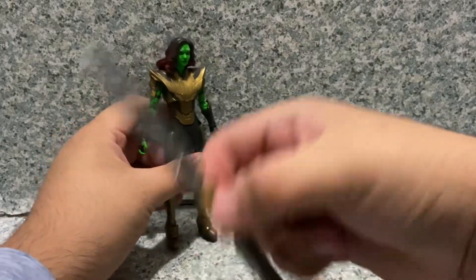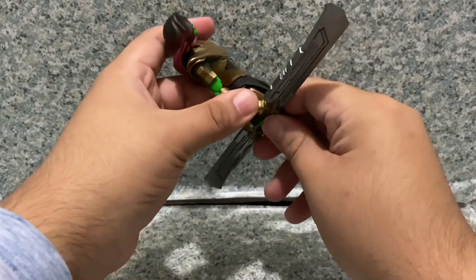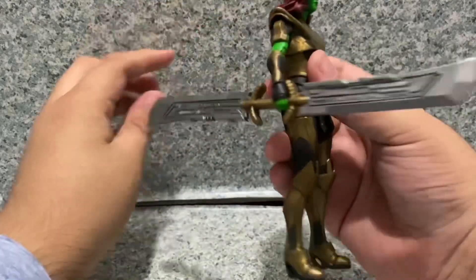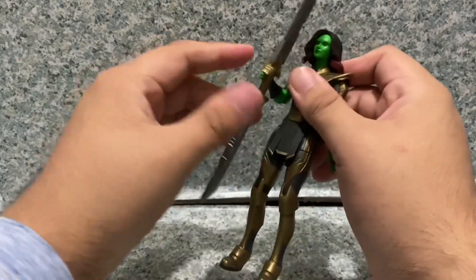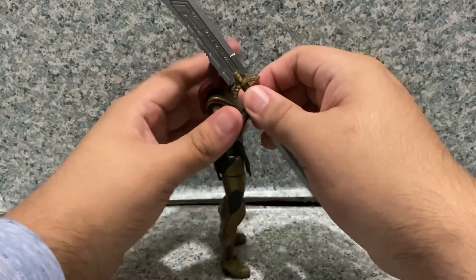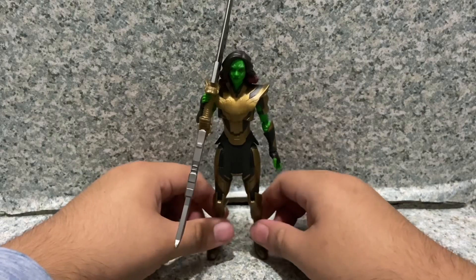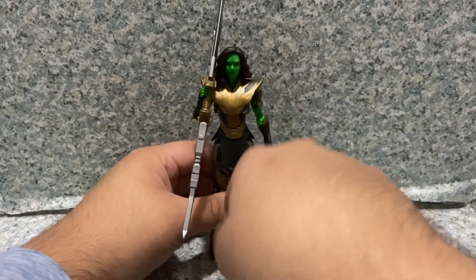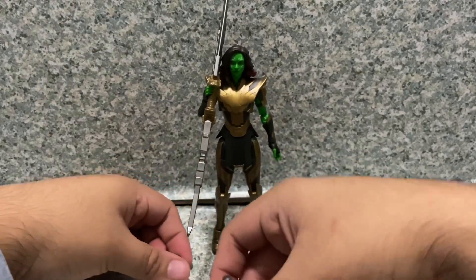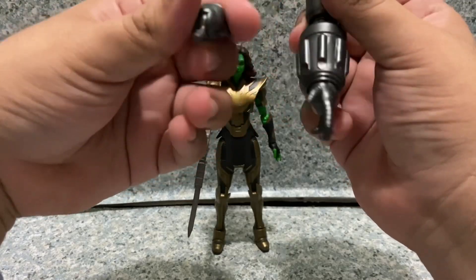For accessories, she does come with Thanos' giant blade, which she uses in the final battle of the Season 1 finale of What If. It is a pretty hefty piece. I really wish she had a hinge that goes up and down on her right hand so you could have the blade resting on her shoulder like she's carrying it. She also comes with the left arm for the Hydra Stomper Build-A-Figure, as well as an interchangeable fist hand for it.